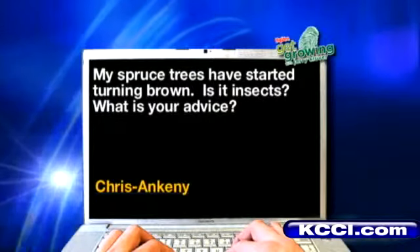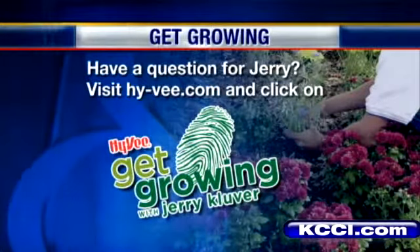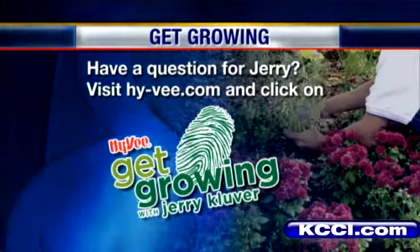If you have a question for Jerry, you can go to Hy-Vee.com and click on the Get Growing logo. He'll be back next week to answer more of your questions.